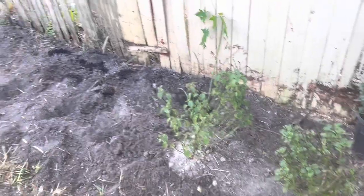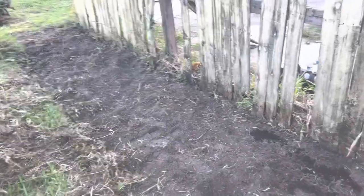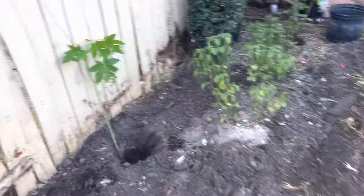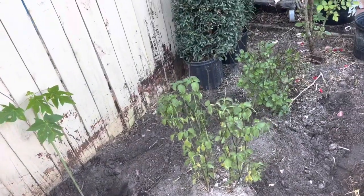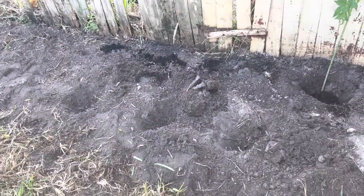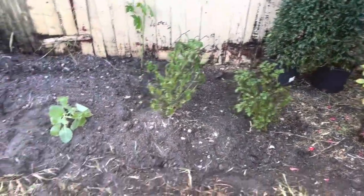I've taken a lot of time to dig up this area by the wooden fence, all the way down to the end of it. Now I'm going to put down the papaya — I've already started — along with a small tomato plant and a few other plants. I'll show you how they look once they're in the ground.